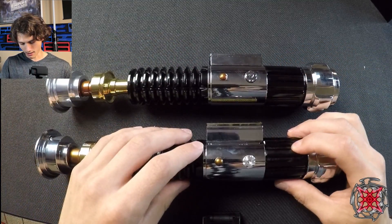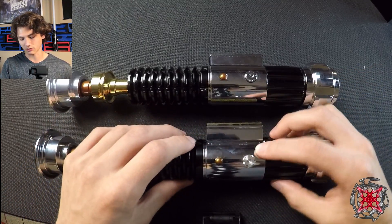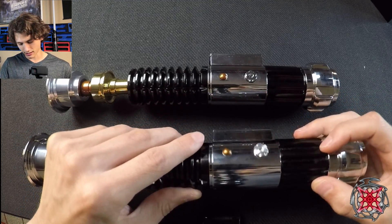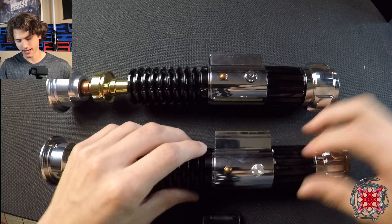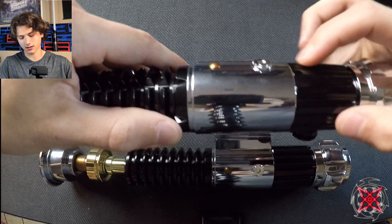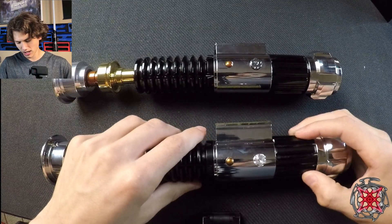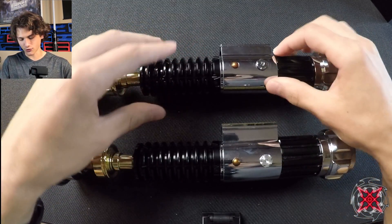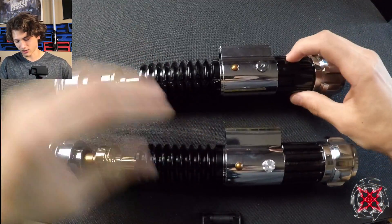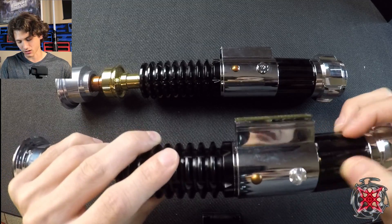On the booster section: when I first got the Inception, I noticed it extrudes a bit more — it kind of hangs over the control box slightly. The 89 Sabers booster has two rivets that extrude slightly, but it's more flush with the control box overall. The 89 Sabers is more glossy here; the Inception is more matte. I'd assume the more flush design is more accurate, though I'm not entirely certain.